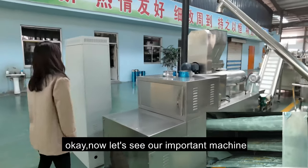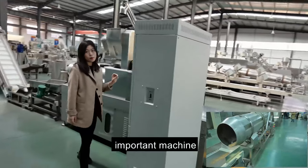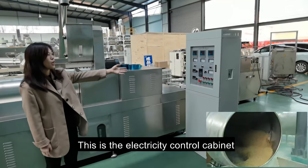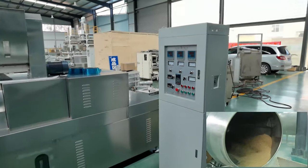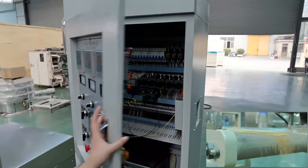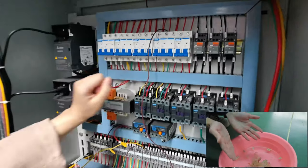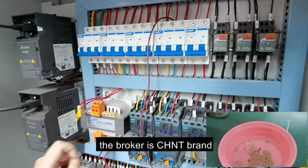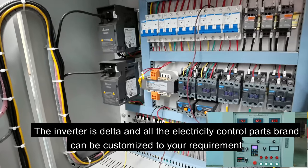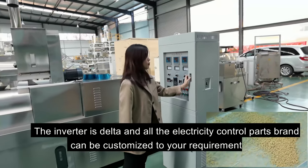Now let's see the important machine — the double-screw extruder. This is the electricity control cabinet. The main energy relay is ABB, the breaker is Chint, and the AC contactor is Chint. The inverter is Delta. All the electricity control cabinet components can be customized to your requirements.